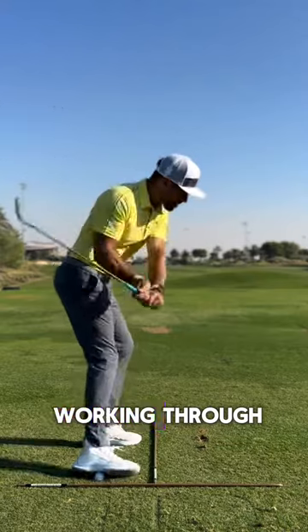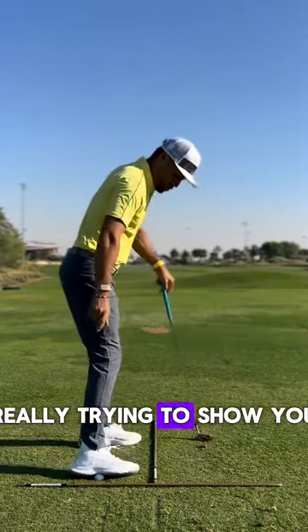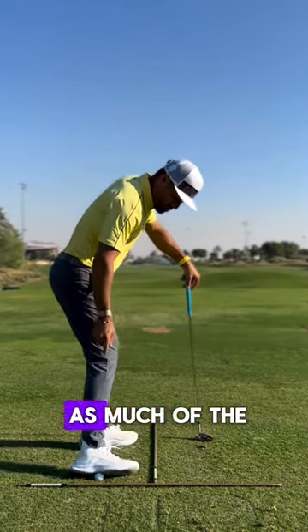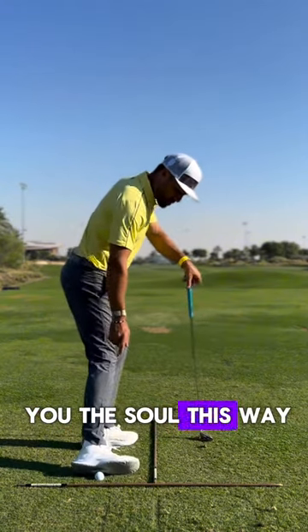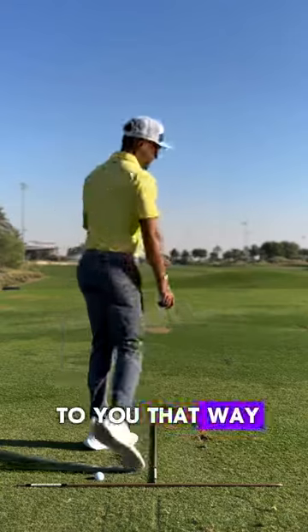Turning back to the top and then working through — I'm really trying to show you as much of the sole of my shoe as possible. I want to show you the sole this way before I show it to you that way.